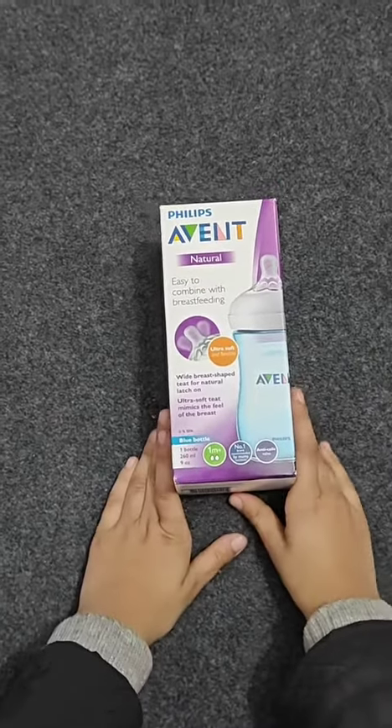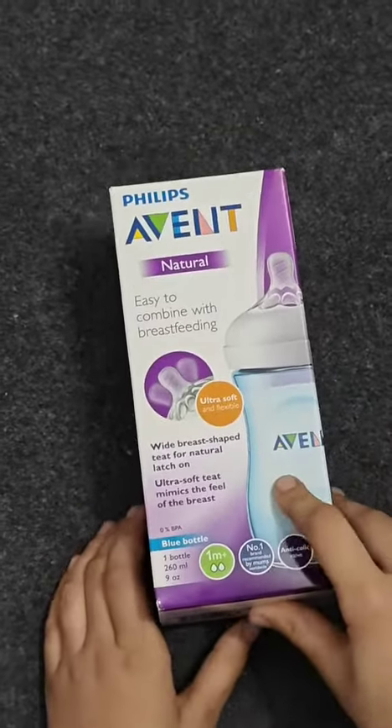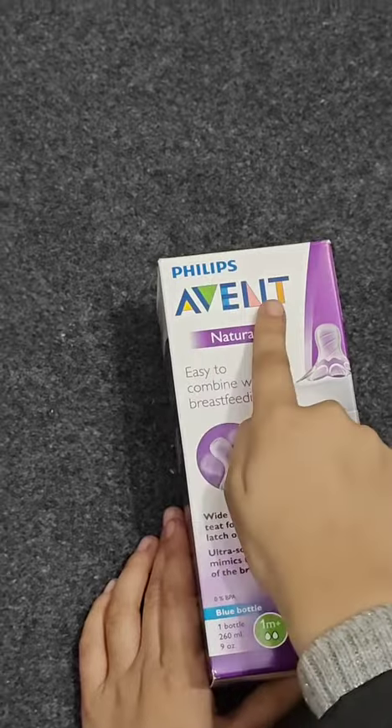Hello guys, welcome back to my channel. Today I'm showing you a baby bottle. As you can see from the box, it's in blue color. It's from Philips Avent.